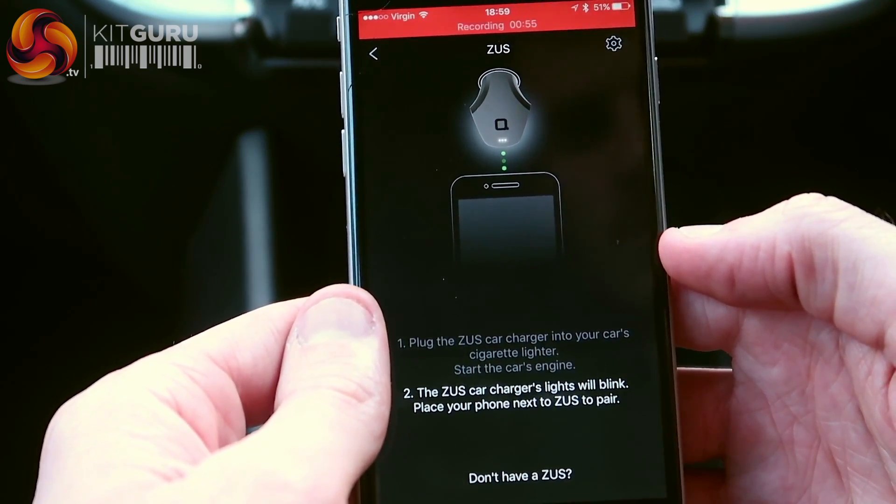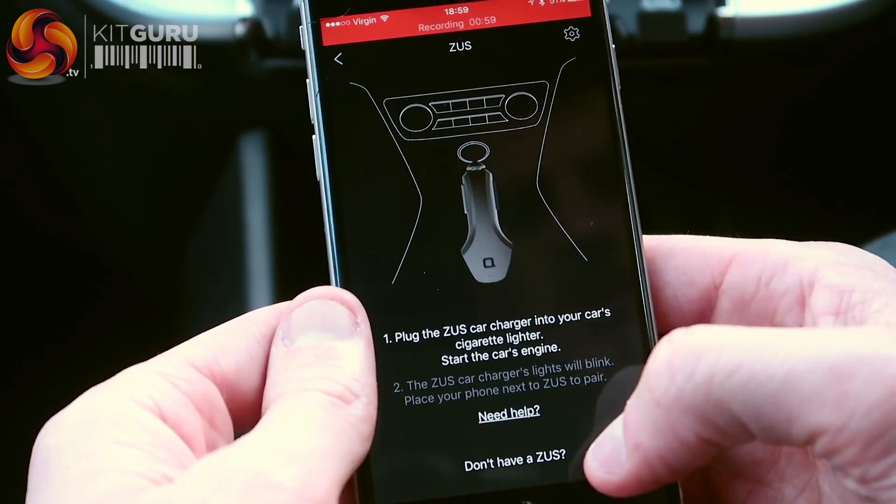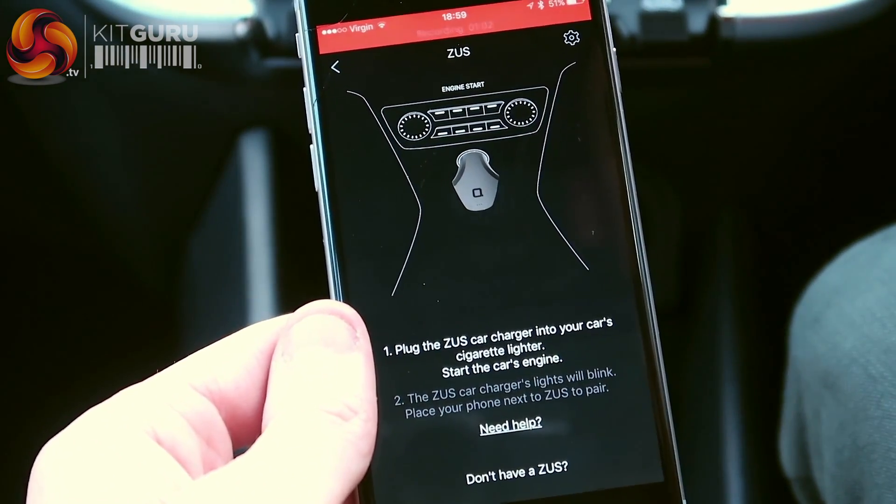Now it says the Zeus charger's light will blink. No Zeus charger was detected — I think it may be. Let's have a look. It's in. Turn the engine on.